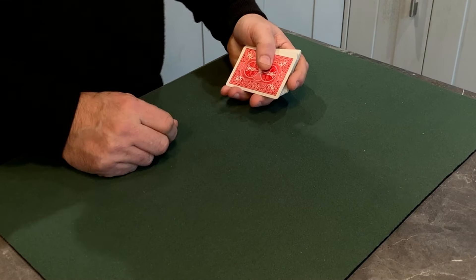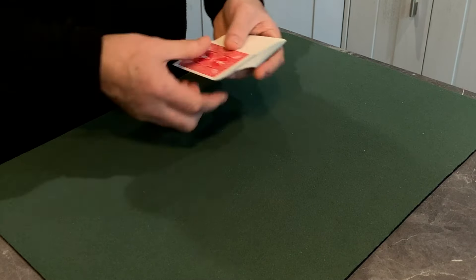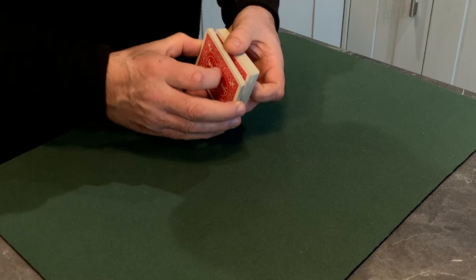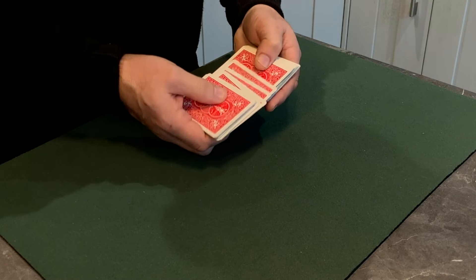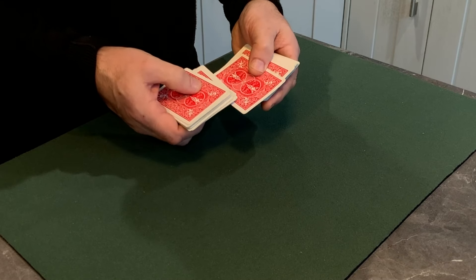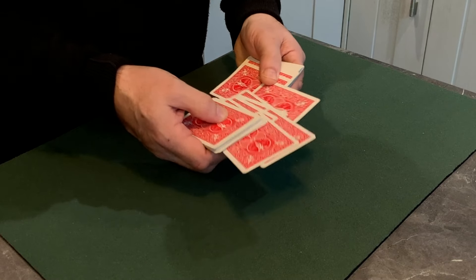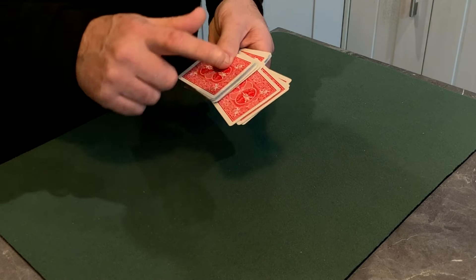The first thing you need to do is force the four cards onto the spectator. The way I do it — and I know I overuse this method, and yes, the comments will say I always use it — is because I'm not very good at sleight of hand, so I like to keep it simple. We don't want to touch about a third of the pack at the top because that's our stack. As we go through past that stack, I ask people to touch a card and I push it forward.